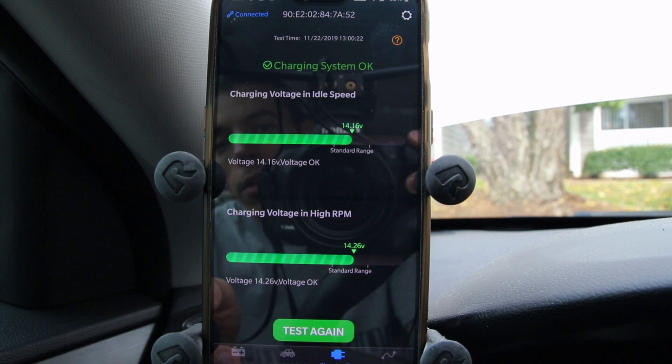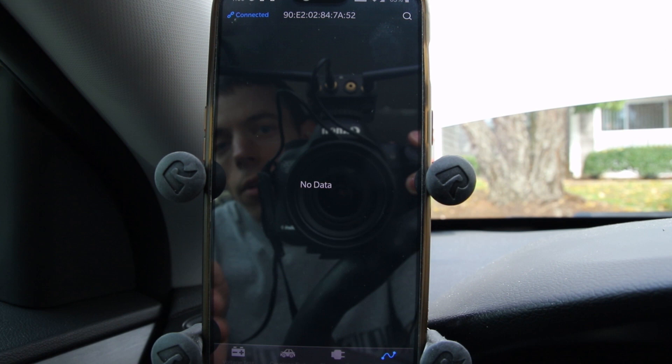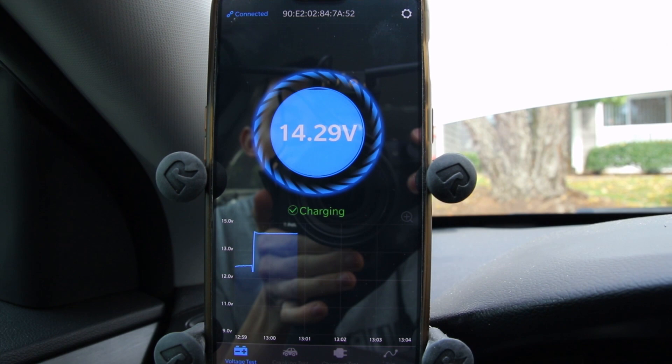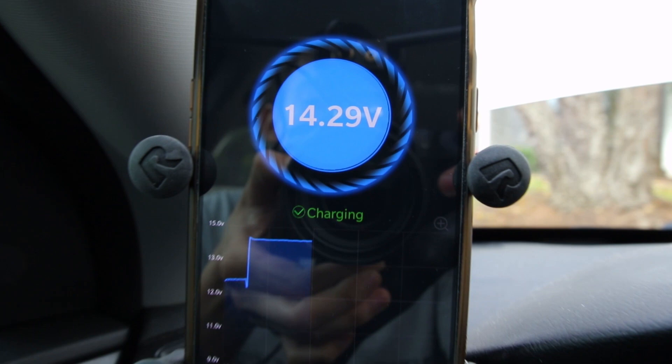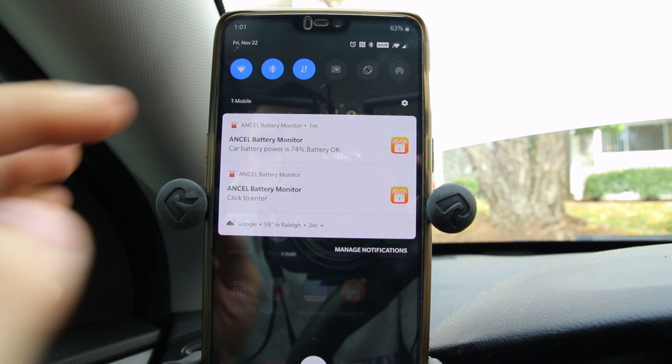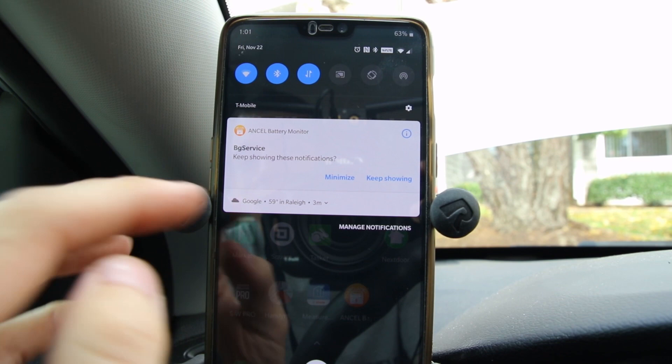Lastly, you can graph things out over time, though that function doesn't appear accessible right now. As you can see, now that the system is charging, it's at a great voltage. I sort of like this app — there's a lot of detail to look at. It's really hard to film this on a DSLR inside a car, but I hope it was worth it for a quick overview. I've closed out the app and it's still running in the background — there's no easy way to fully close it. Hopefully a future update will fix that.